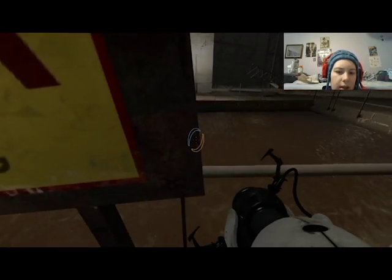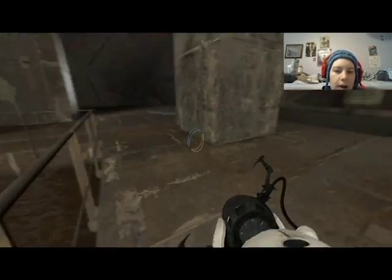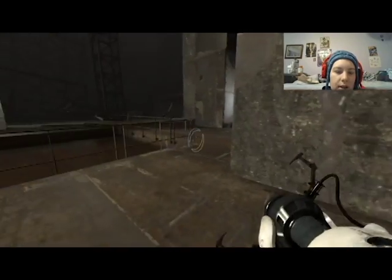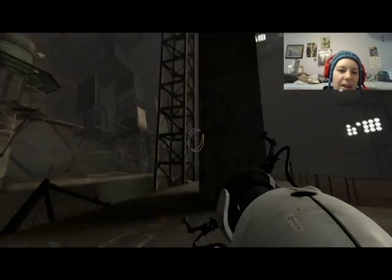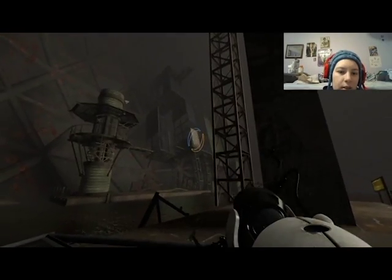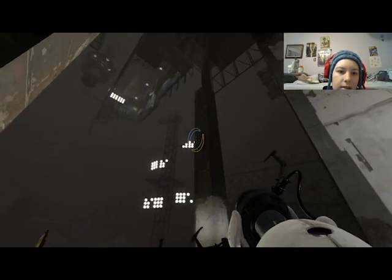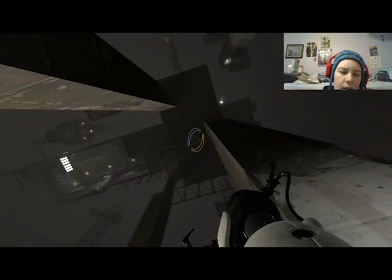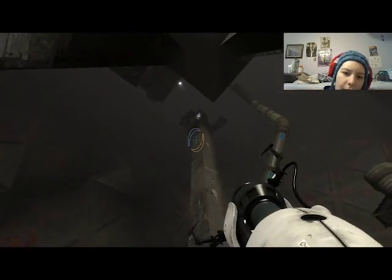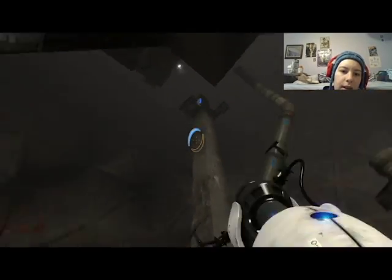Caution: do not lean on the railing. Oh yeah, don't tell me what to do! I thought the railing was supposed to collapse there. So yeah, like I said, the fun part is getting to the tests. Let's see where is the first test — is that it up there? There we go, all the way up there. Thank god for the zoom tool.